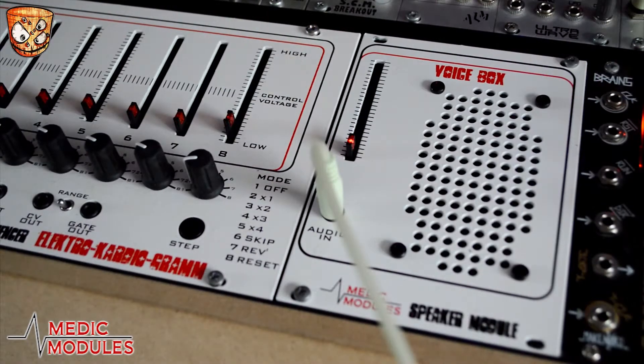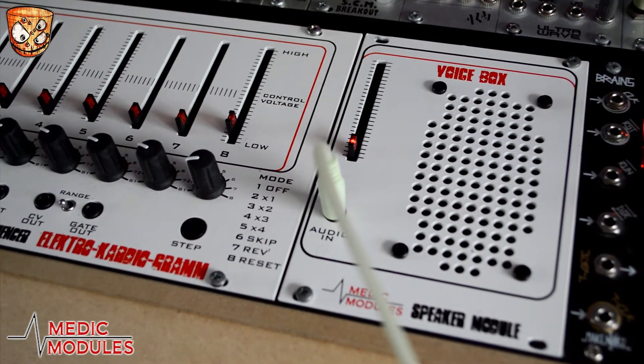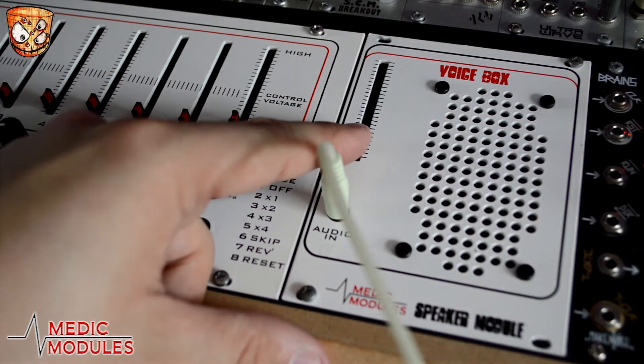Moving on to a quick patch: I've got a sine wave going into a waveform animator, taking a sample and hold for a pitch sequence. This is then going through a resonant high pass filter, and I'll just move these around to show how the speaker responds.